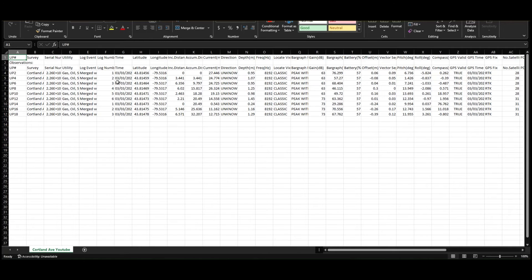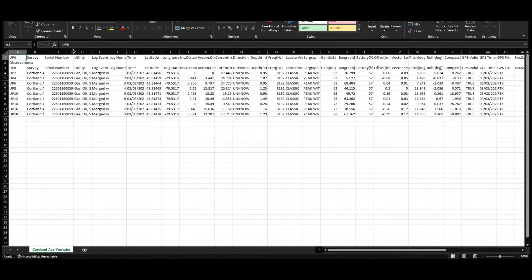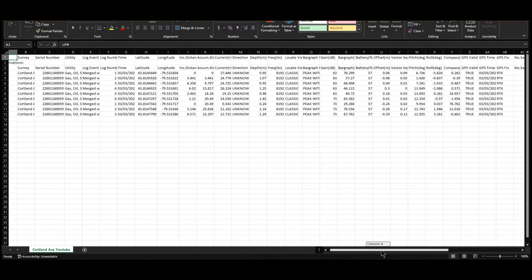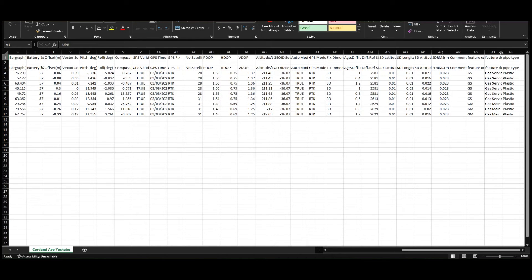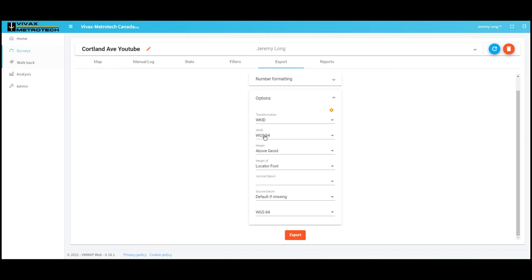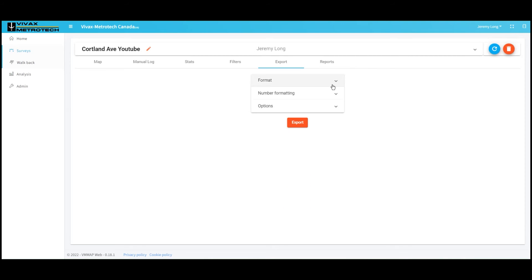Here is my CSV file. Here's all my pertinent information: my lat and long, my distance between points. If we scroll right over to the end, we can see our feature descriptions — gas service, the pipe type, which is plastic — and there's my codes: GS. There's my accuracy: 2.8 centimeters roughly, or 28 millimeters, so that's really great accuracy. You can go ahead and import this into any of your major mapping softwares, or export it as a DXF file for AutoCAD.